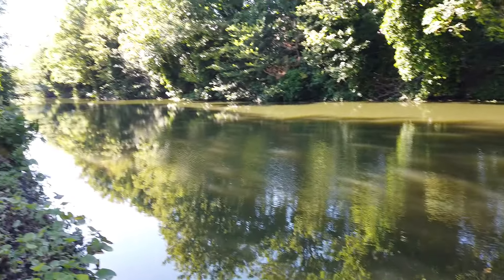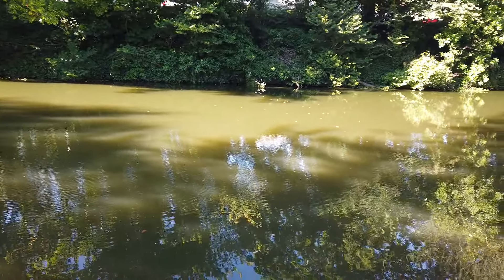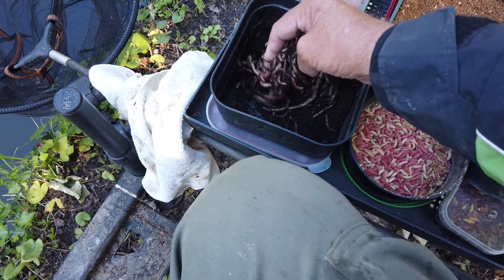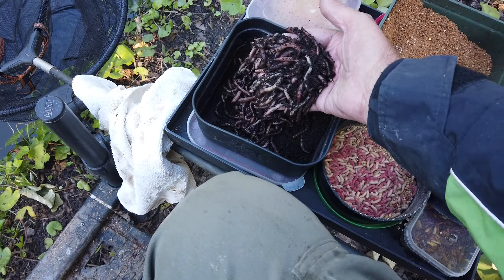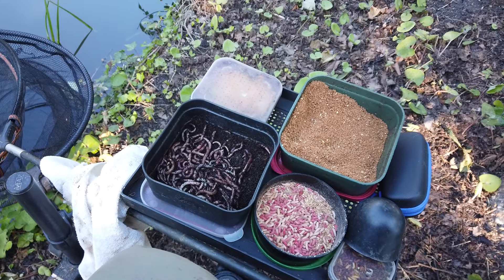Time now is just after quarter past 5. Still got a little while before we start, but the water looks nice, everything looks good. I've got to chop some worms up and I'll be giving them a really good feed there — going to give them about that much chopped up for a couple of feeds only, so that should stir their interest a little bit.